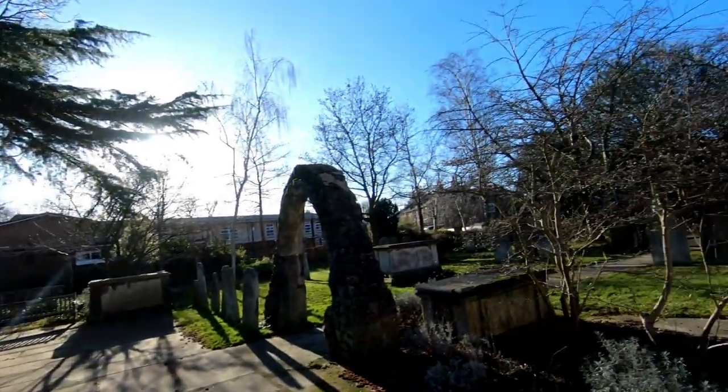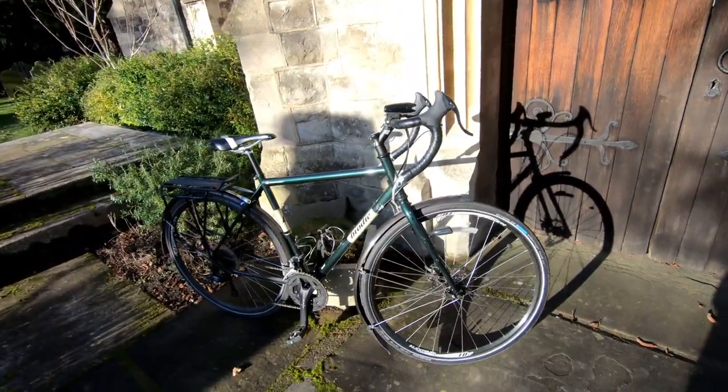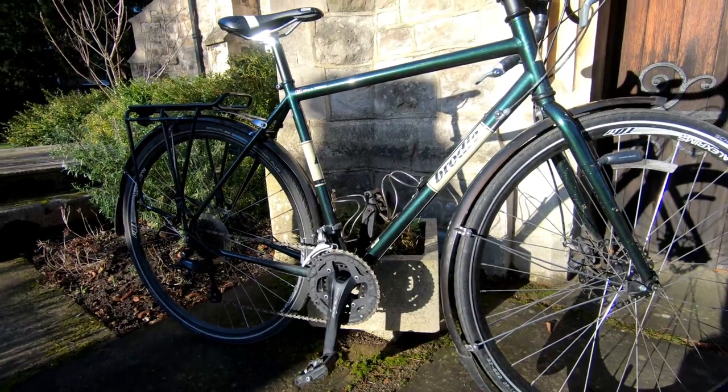Hello, today I'm going to give you a little tour of my Brodie — it's the bike I used when I cycled across Canada. I realized I never really done a video on the bike and my thoughts about it and how I like it. The Brodie and I have spent many hours and many miles together. It is not technically a touring bike — it doesn't have the long wheelbase that typically makes up a touring bike — but it is definitely suitable for touring and long distances.